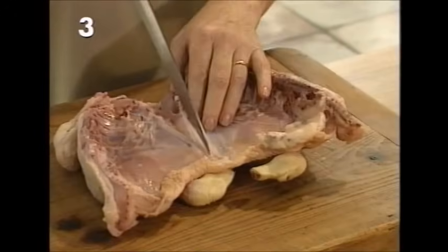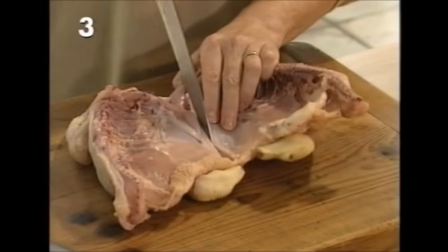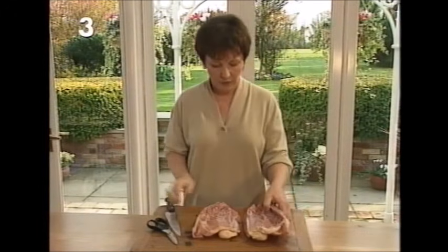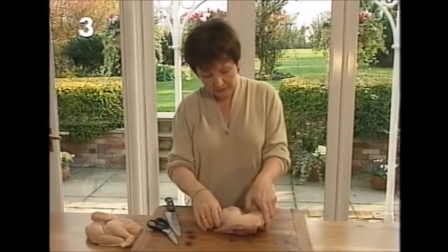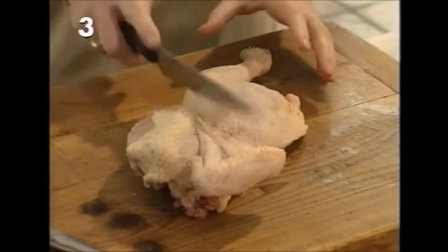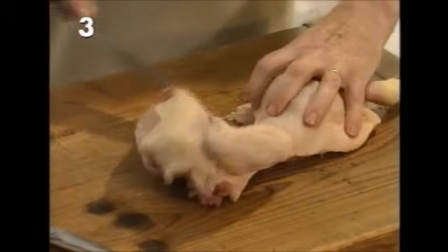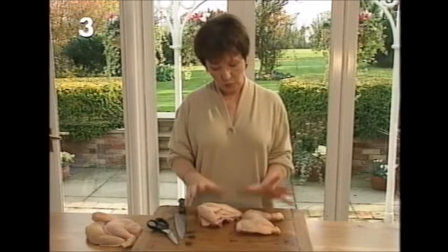Then you open the chicken out flat like that, and then you need to cut these two pieces in half. You'll see there's a little flexible breastbone there — you put the knife in the middle of the breastbone and go right the way through. Now we've got two halves. Turn one half over, stretch it right out, and you'll see a natural line — so that's the next cut. Take the knife down that natural line and it comes away — you've got to be quite hefty with it.